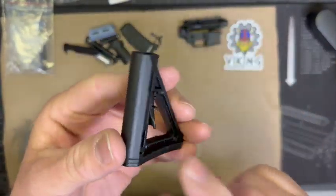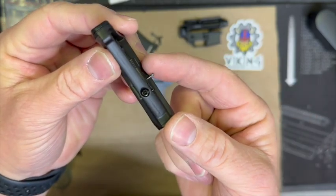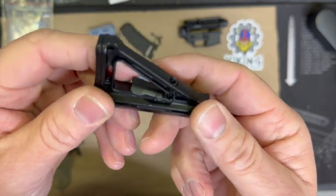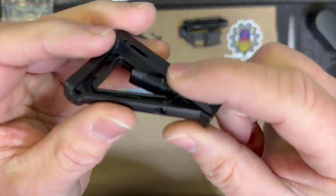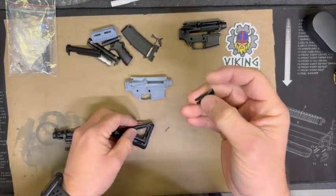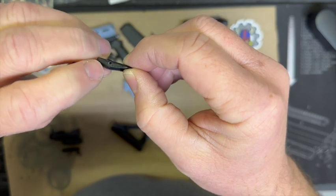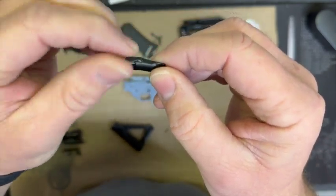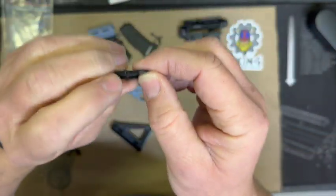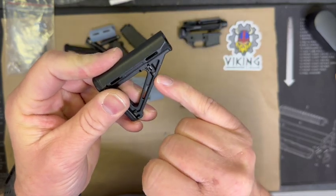Just wanted to point out when you take this thing apart - there's a part that gets some folks. There's a knurled edge on one end of the pin that holds the lever in. From the left side you push it out because you want that knurled edge to come out first. If you try to push it out the other way you can hammer it out, but you may end up breaking one of these clips. So just be careful - if you tap it out and realize you don't have the knurled end coming out, gently tap it back in and make sure you go the right way.